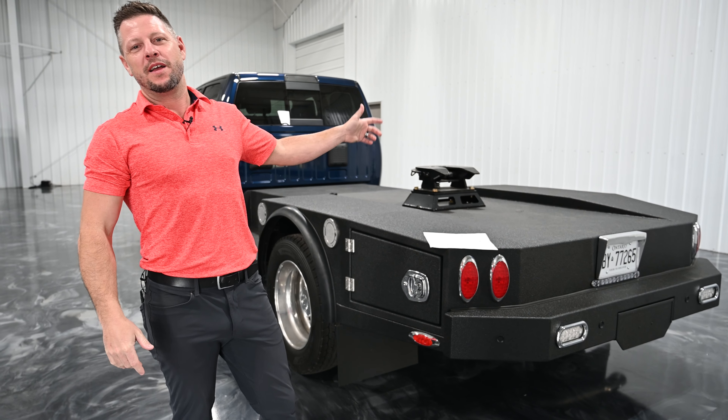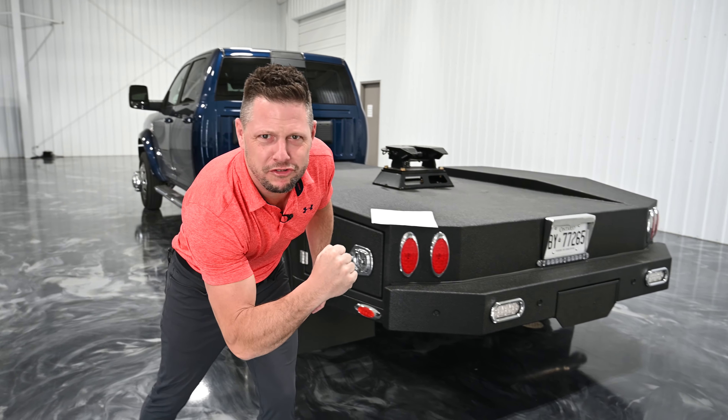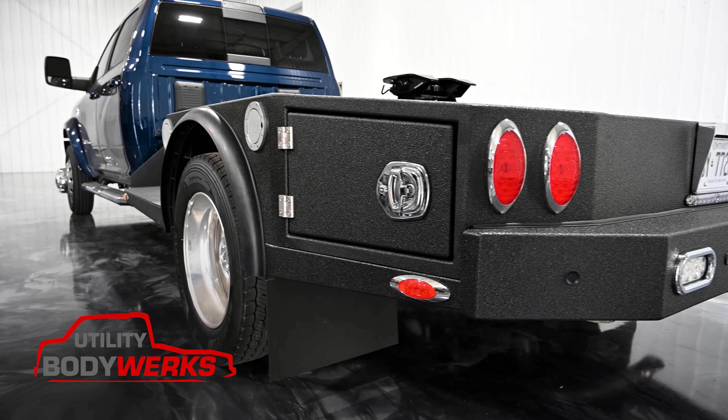From concept drawing to completed product in about eight weeks, this is our 84CA hot shot bed bodywork style.